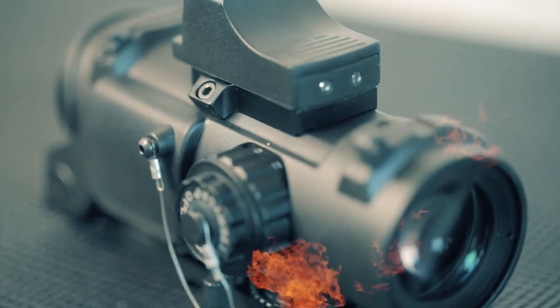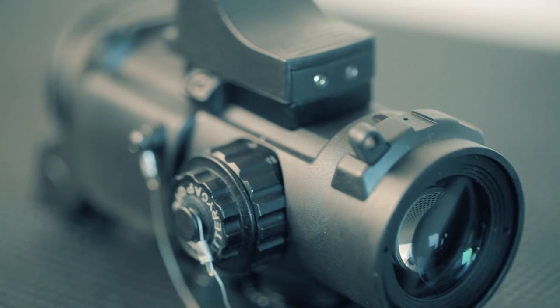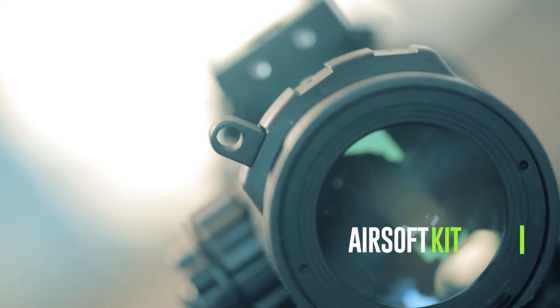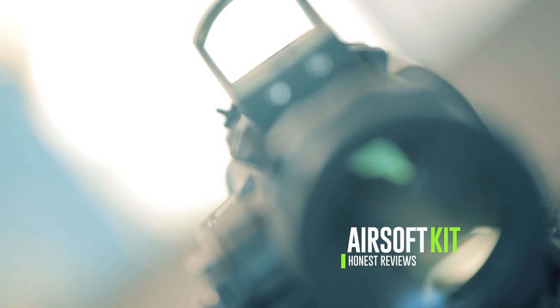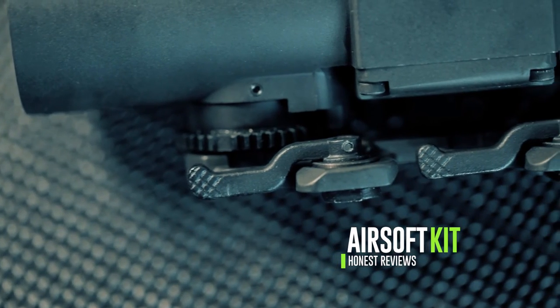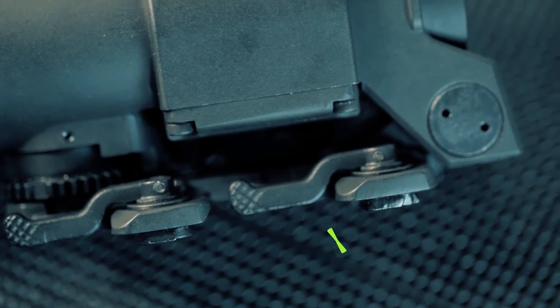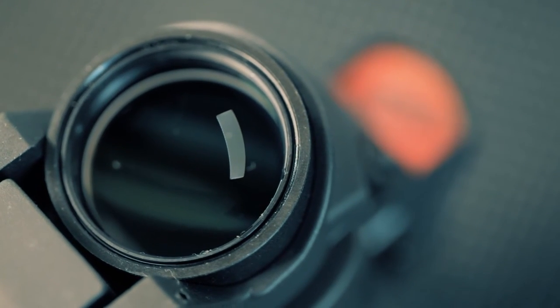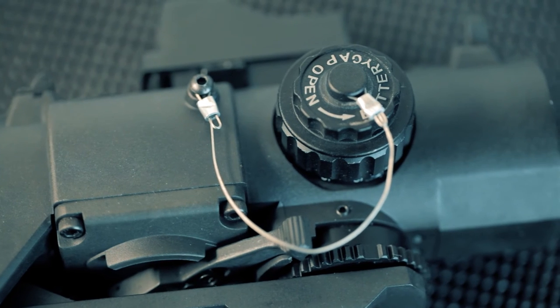Hello and welcome to another video from Paraplayz. Today we're going to be looking at this little beauty, which is actually an Elcan. The Elcan is a Canadian optics and electronics company owned by the American defense contractor Raytheon. They're involved in creating cruise missiles, so these guys know their stuff when it comes to the military aspect. Elcan manufactures devices geared towards civilian and military markets.